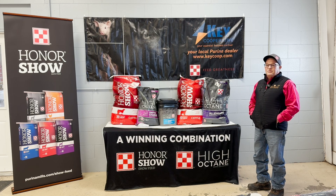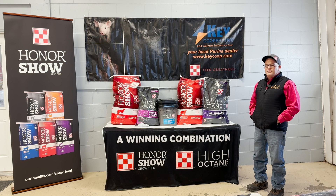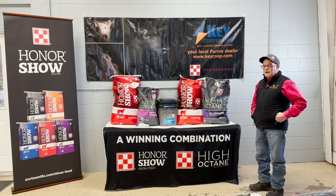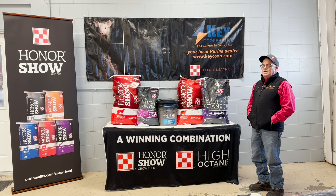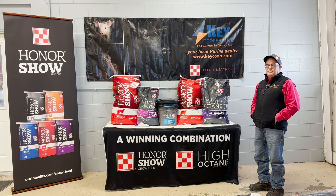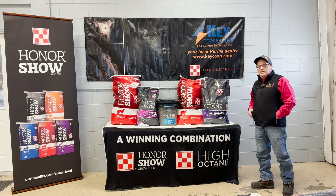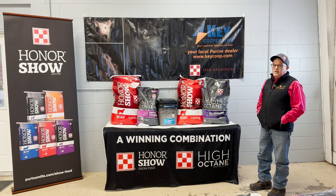One thing I'm a big believer in that really helps with your cattle is keeping them on feed and keeping their rumen working well — maintaining the optimal pH in their gut and trying to avoid any problems from having cattle go on and off feed. One of the products that does a really nice job of that is Alleviate, which does help with their pH in the gut.